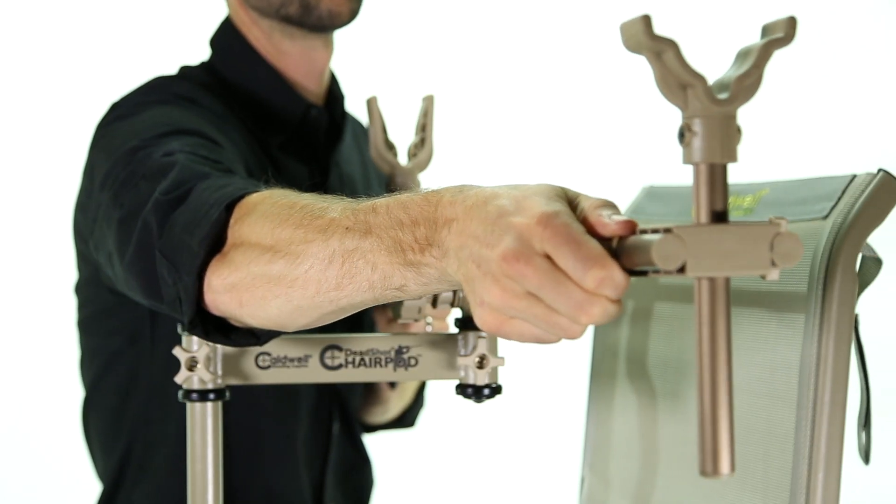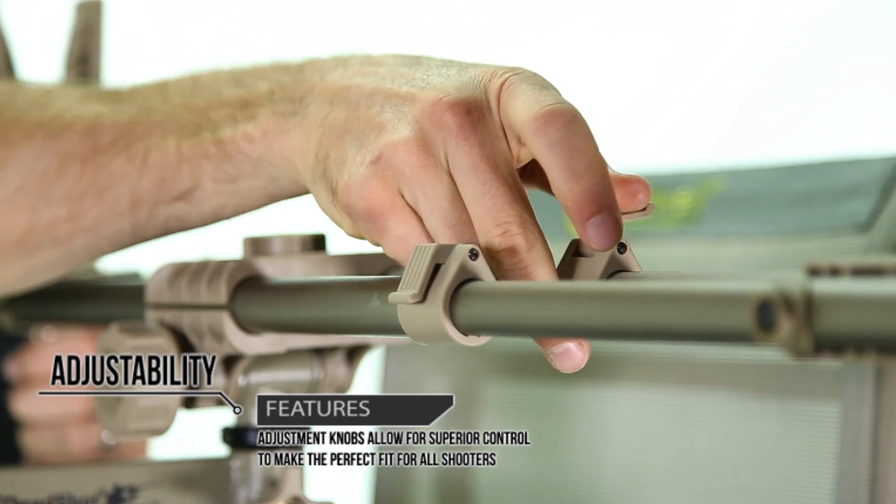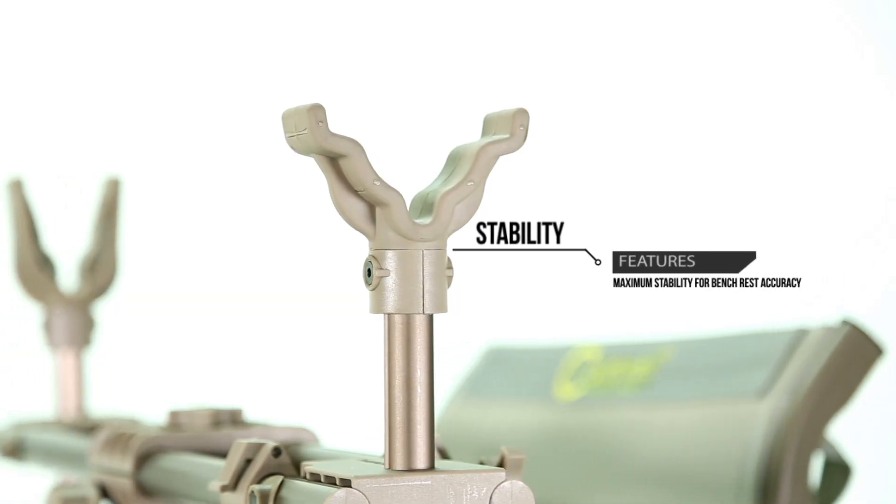Like all products in the Pod family, the Chair Pod features rubber-molded front and rear forks to support your weapon and give you true bench rest accuracy.